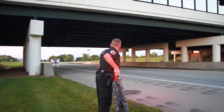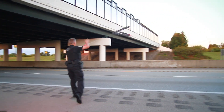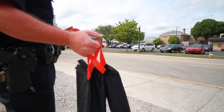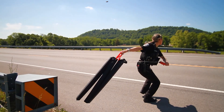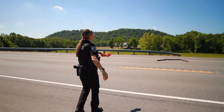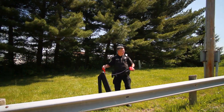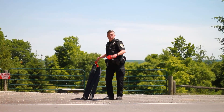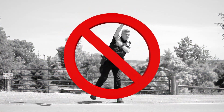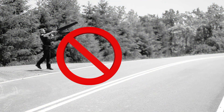When all lanes of traffic are clear and there are no vehicles between the target vehicle and the point of deployment, use the red handles to throw the sleeved StopSticks to the opposite side of the road. It is effective to use a sidearm motion, keeping the sleeved StopSticks below your waist. To ensure maximum throwing distance, do not throw them overhand and do not throw them underhand.